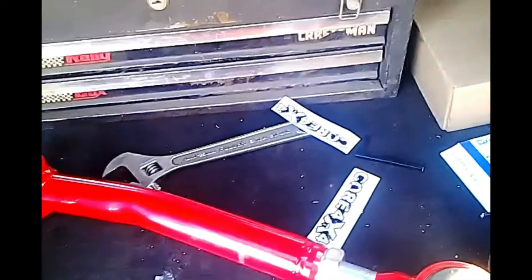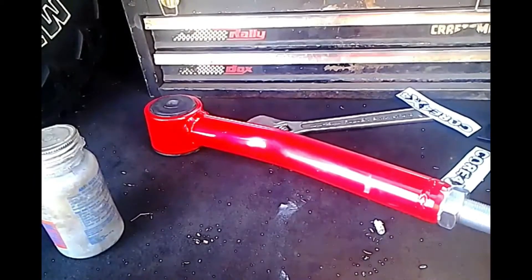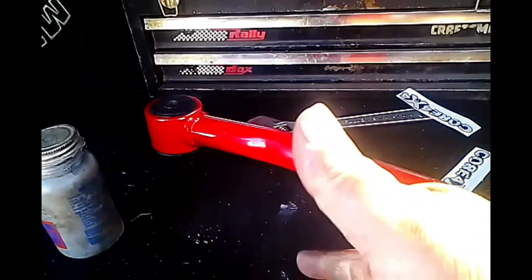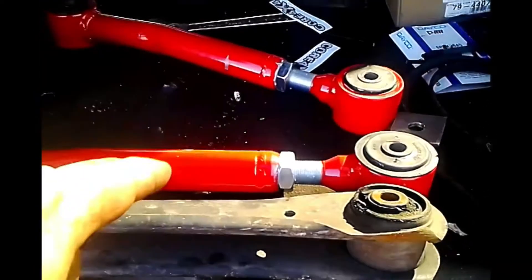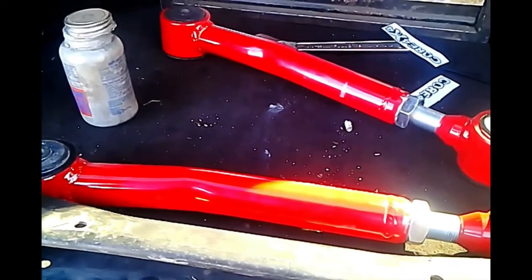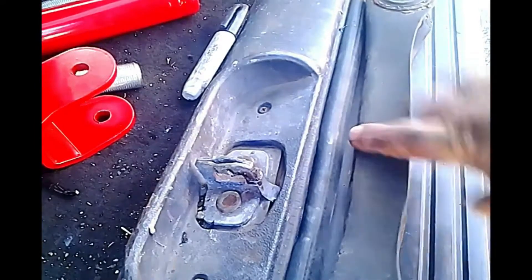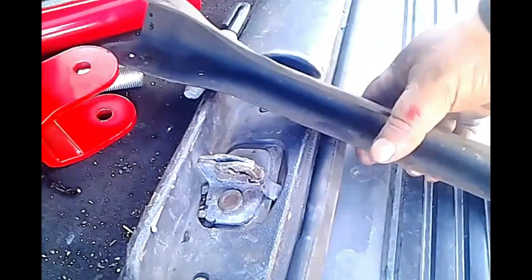We'll put our stickers on, making sure they're on the outside, and install the driver's side lower control arm. Let's clean up, put on the stickers, mount the driver's side, then get the upper control arm off and come back in a couple minutes. Okay, we got the stock upper control arm out — as you can see it's just plain steel.